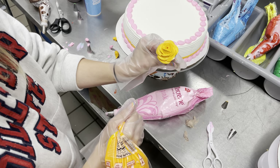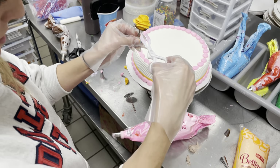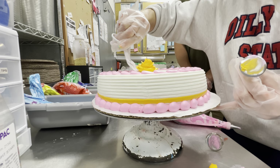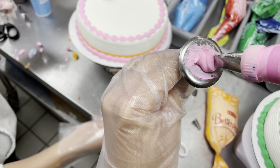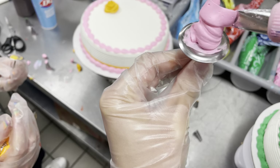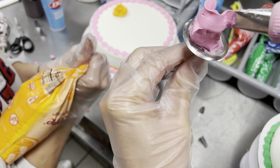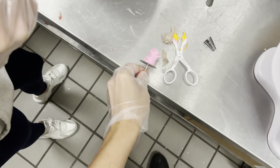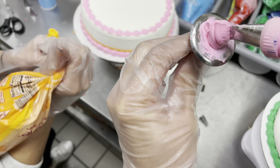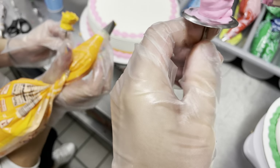She definitely made that look way easier than it's going to be, but we're going to try it. But before it's our turn, we have to learn how to take it off the nail so we can go ahead and put it on the cake. We're going to use these special scissors and lift underneath the rose and then lay it down. Now it's our turn. We're going to start off with making that little blob like she said. Once we have our blob, we're going to rotate the nail around so we can wrap that blob up with our first petal.